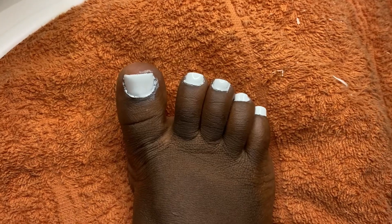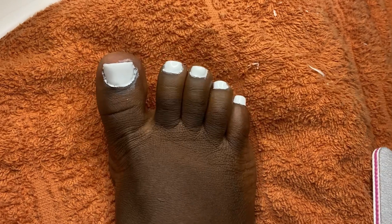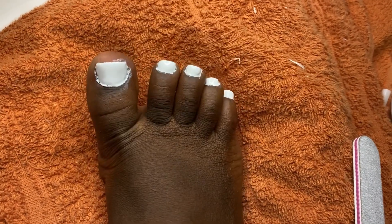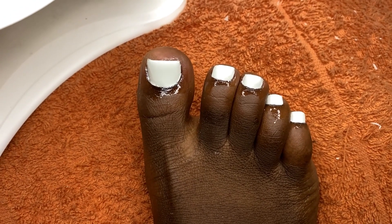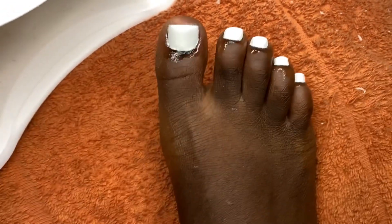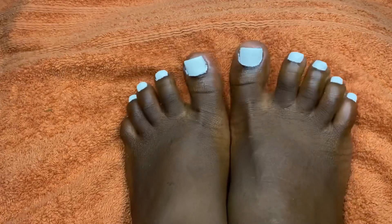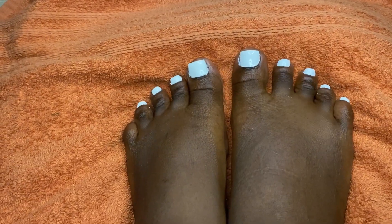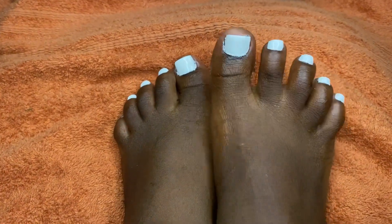This is after applying the second coat. I'm going to try to clean up the edges on the outside. I also applied cuticle oil — it's not bad, not bad at all! Let me do the other foot and come back. Okay, I'm done guys! Now I can rock my sunglasses. I love you guys and thank you for watching!